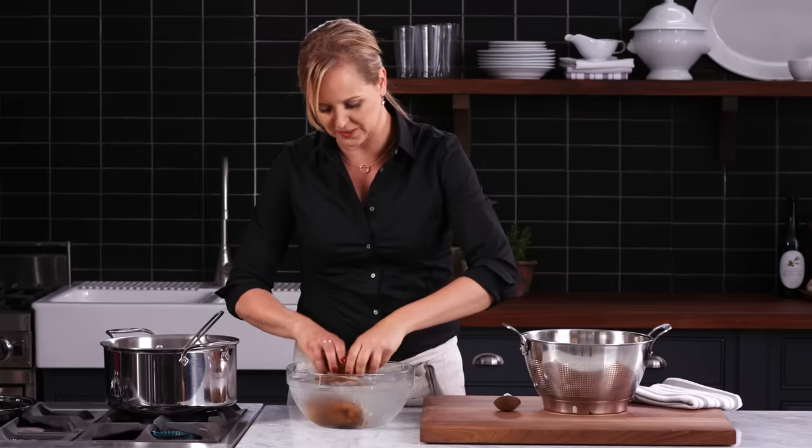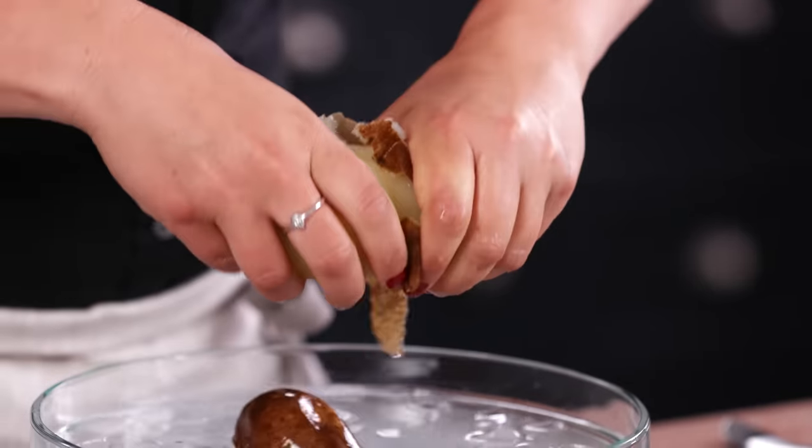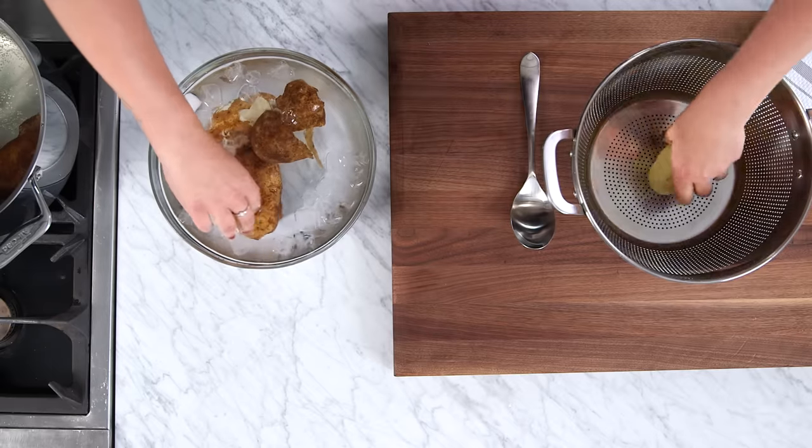And look, this is all you need to do. Grab it, and you can feel that the skins are loose, and you're just going to twist, and the skin comes right off. Where has this hack been all my life? So easy.